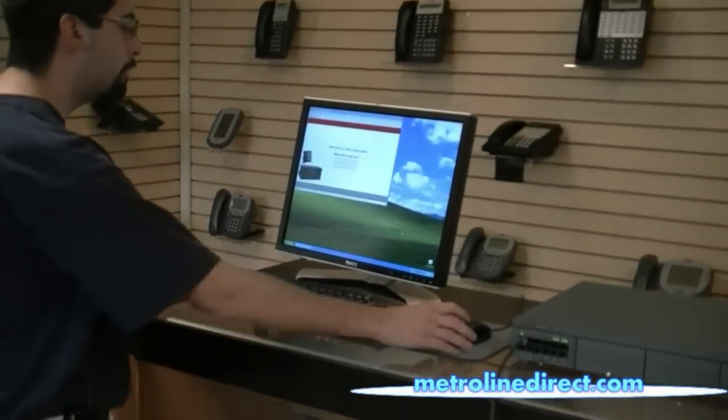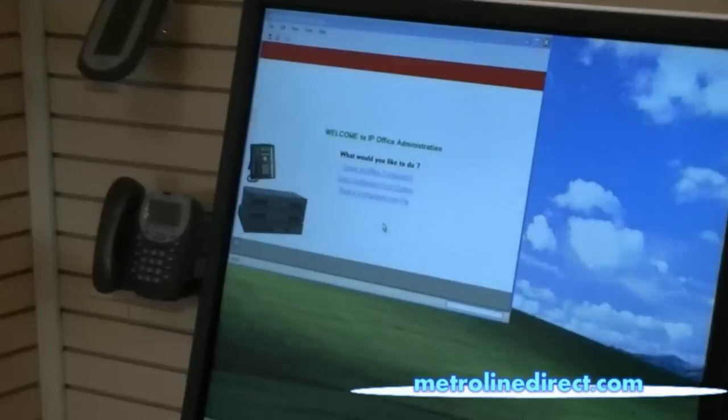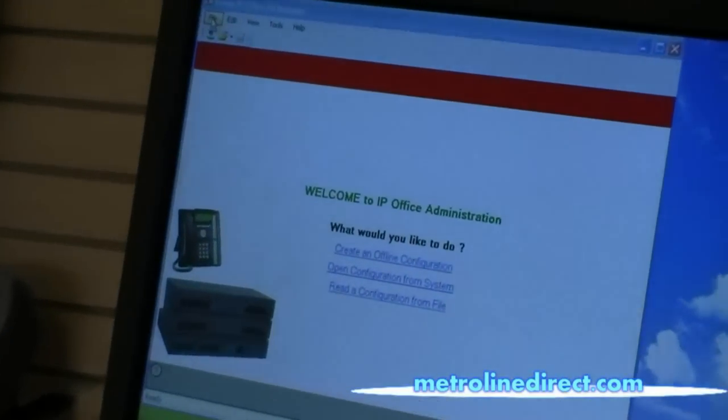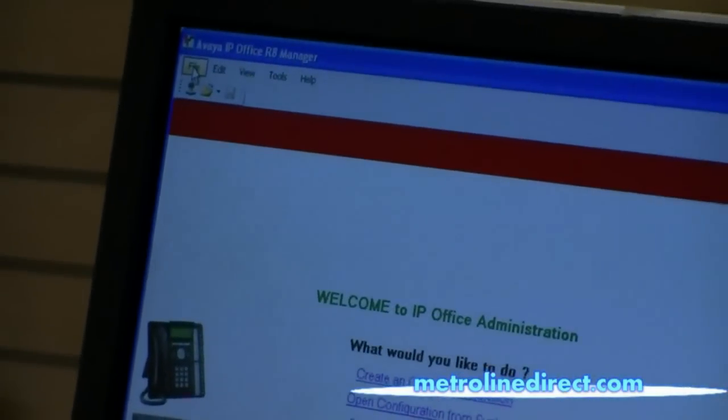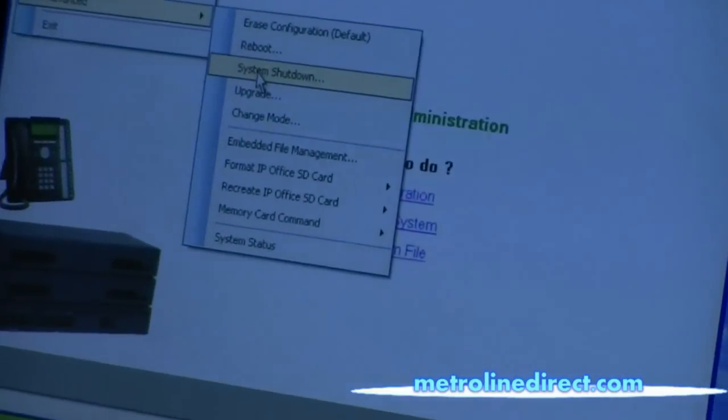We'll take a look on the computer here. This is the manager of the software. We're going to click on File, Advanced, and then System Shutdown.